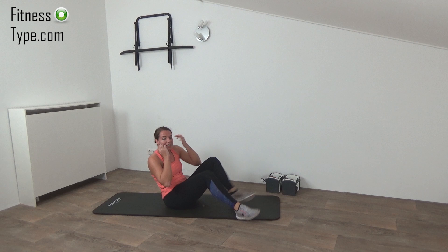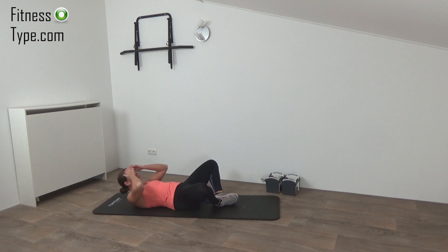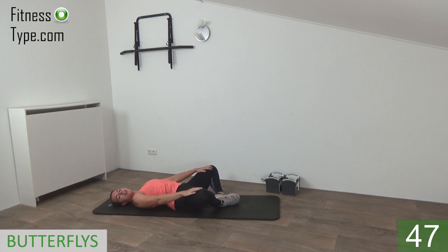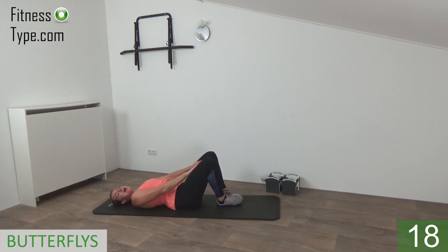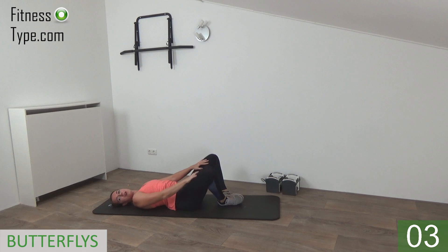Move over for the final exercise of this set — going to do the butterflies. Lay down, heels and feet are together, and we're going to open up. Press your hands down and close. Make sure your hands provide a little resistance for the legs, so you have to press your legs to each other. Don't make it too easy for yourself — press your legs down, but the legs have to go in. Great exercise for those inner thighs. Five seconds left — up and down, last one, and that's it.